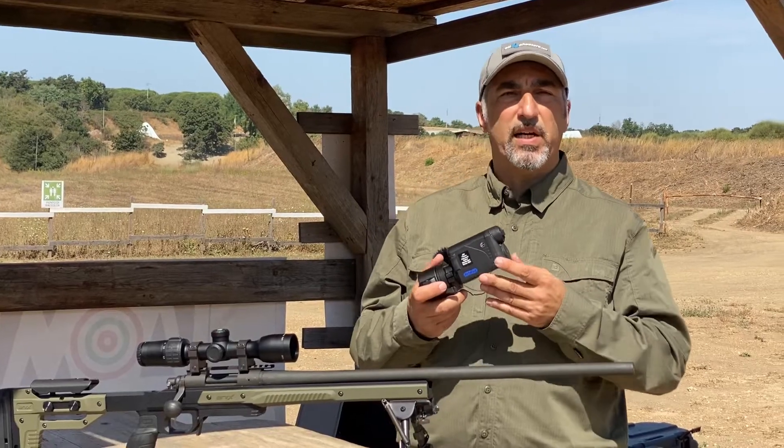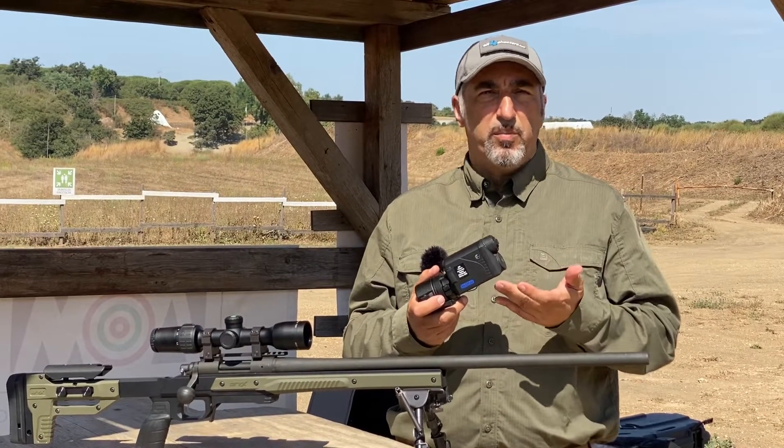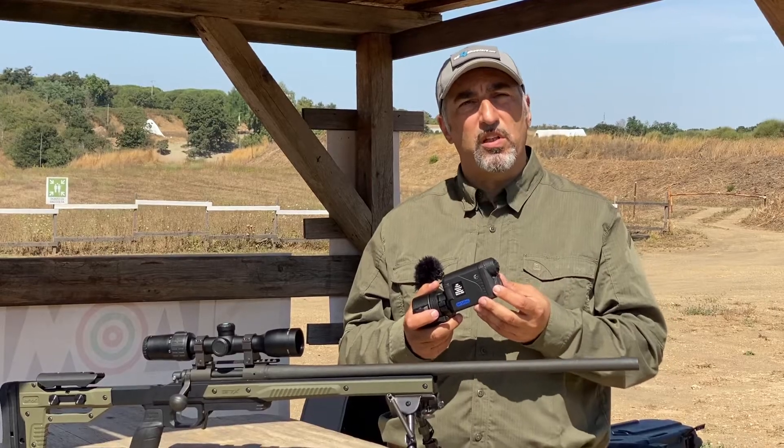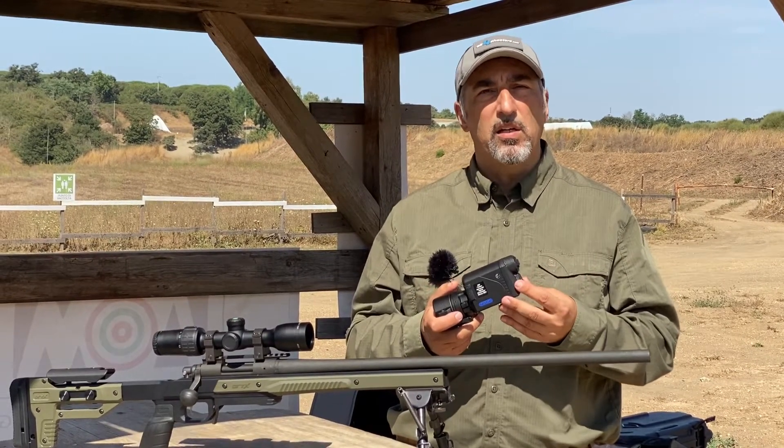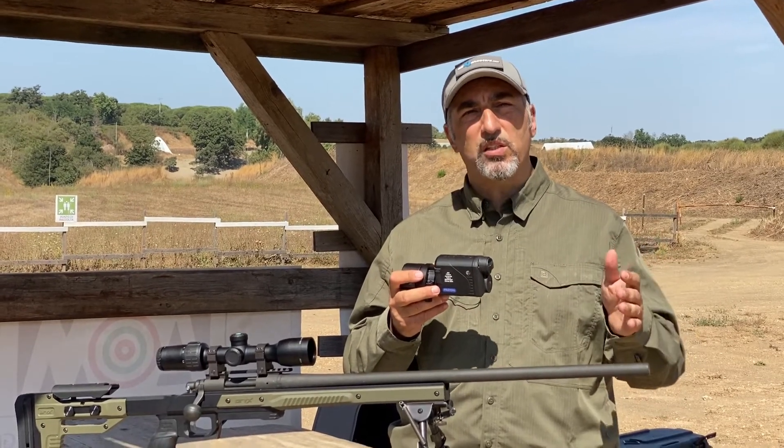The trade-off is that the Proton uses an afocal objective lens, meaning you are not able to focus the lens for the specific distance you're shooting at. However, the afocal lens scheme allows you to have everything more or less in focus from a distance of about 8 to 10 meters from the muzzle of your gun all the way to about 300 meters. Beyond that, or if the object is too near, the image on the display may appear a little blurred or out of focus.